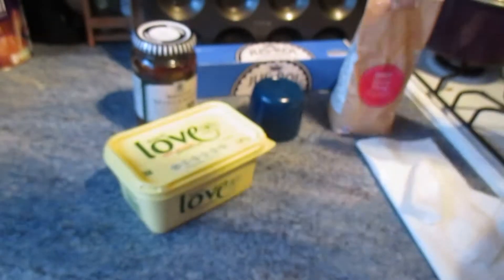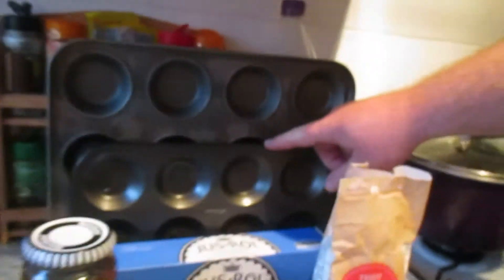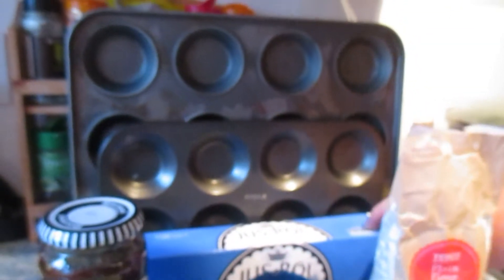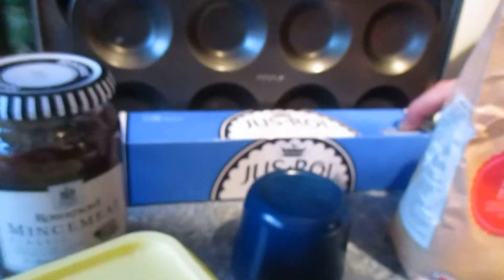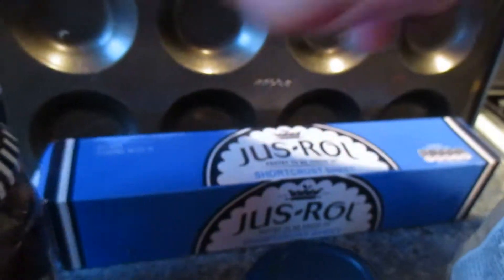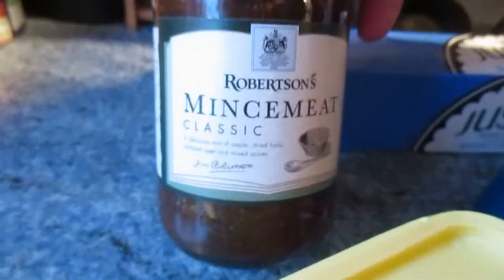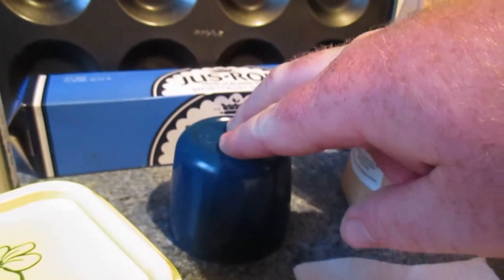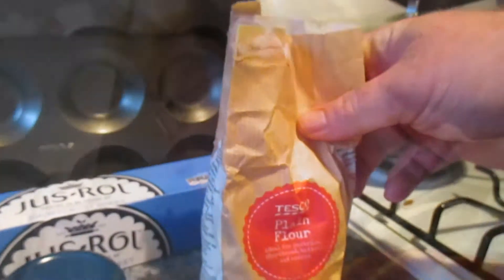So what you need for the mince pies is a tray with holes in, some short crust pastry, some minced meat, some butter, a small amount of kitchen roll, a pastry cutter, and some plates.